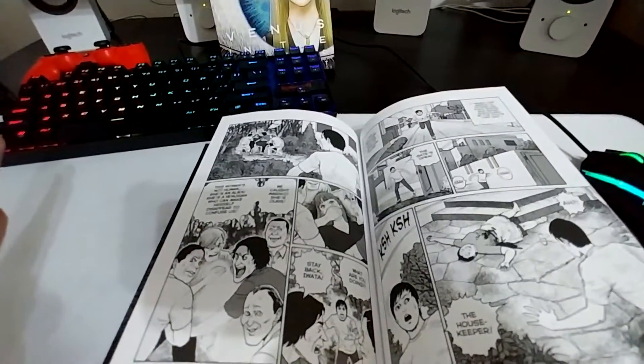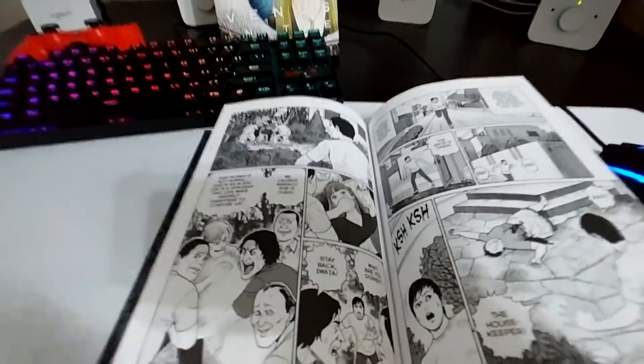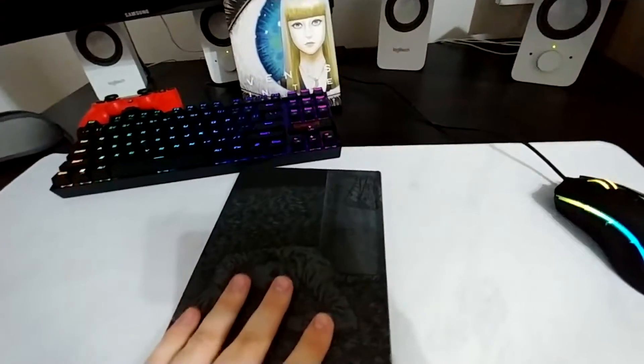That's going to be all that I'm going to show you. Are they about to — you know what? I'm not going to question it at all. I can't wait to dive into this book.